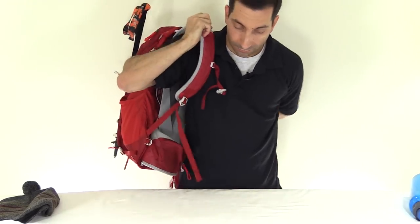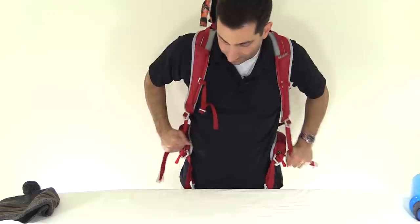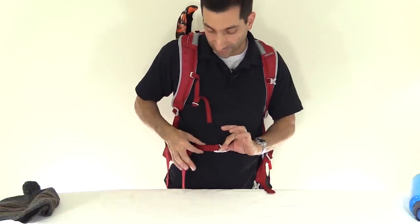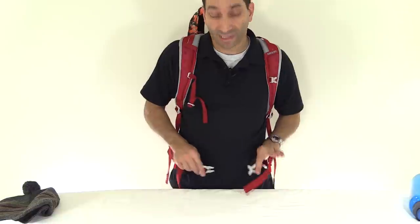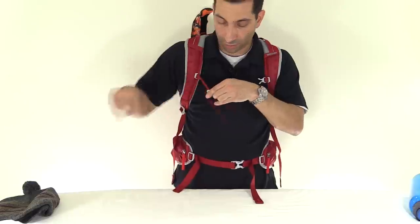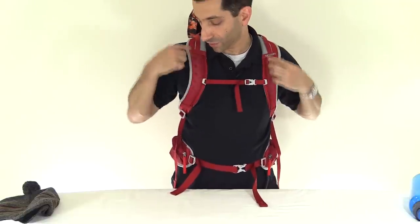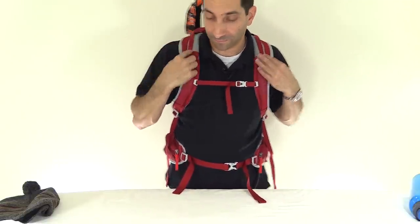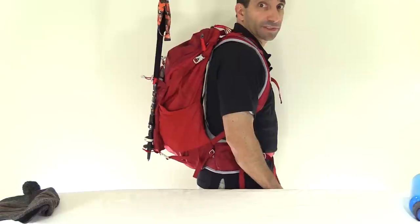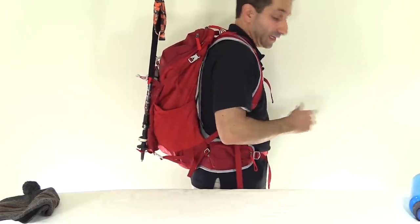Putting it on now. The waist strap on this is thinner than on some other packs — only about an inch wide — not a huge deal but it's a little narrower. You can cinch that down, and there's a sternum strap as well. The load lifters also run through channels that will hold your water tubing if needed. From the side view you can see right through the back panel — that space keeps your back well ventilated and nice and dry.